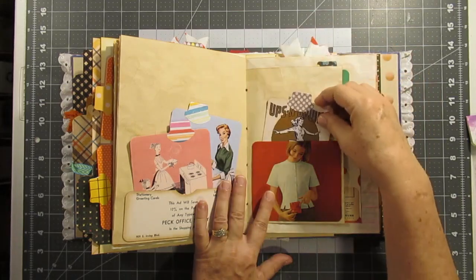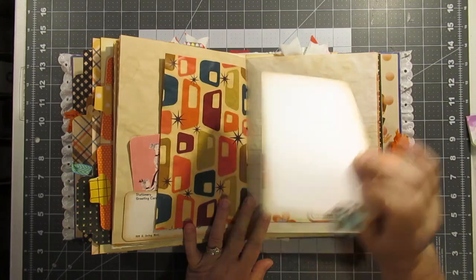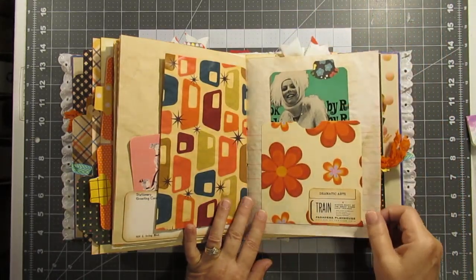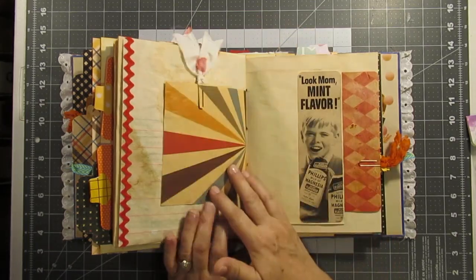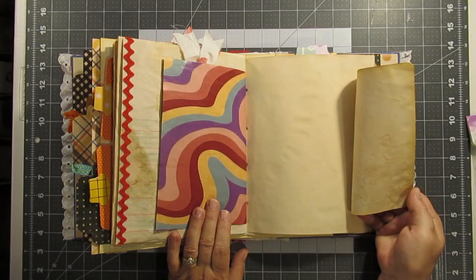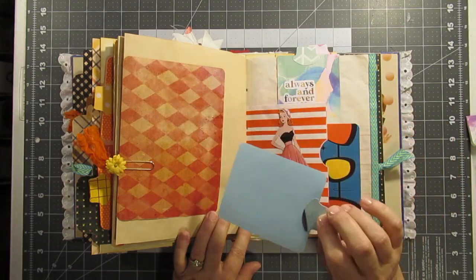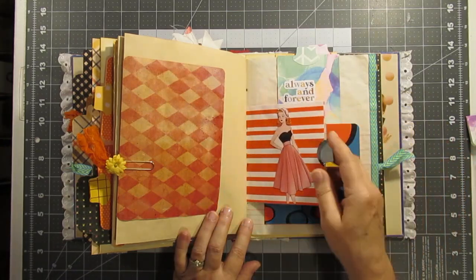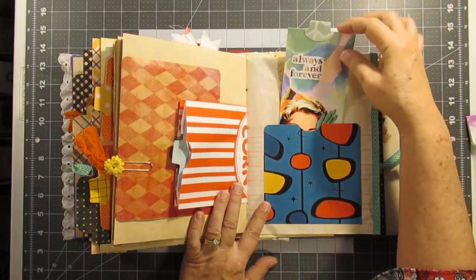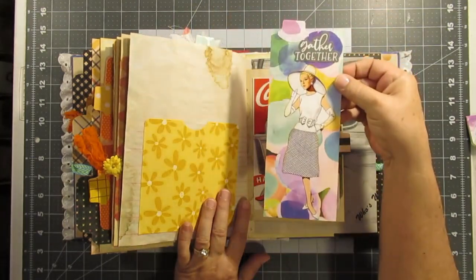Just a journaling card, and that is another journaling card. Another ad, another journaling card — just decor. Another one of those coffee-stained papers on retro paper. Another little journaling card, another tag — those turned out so cute, love them, look how cute they are.